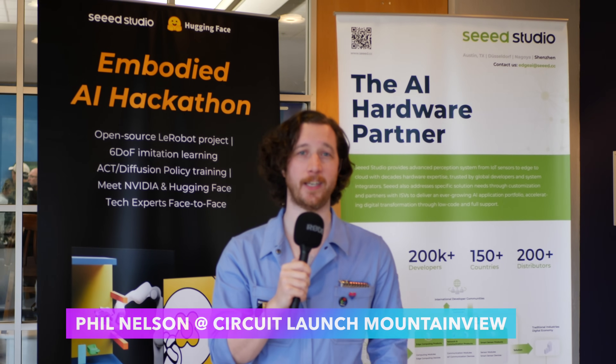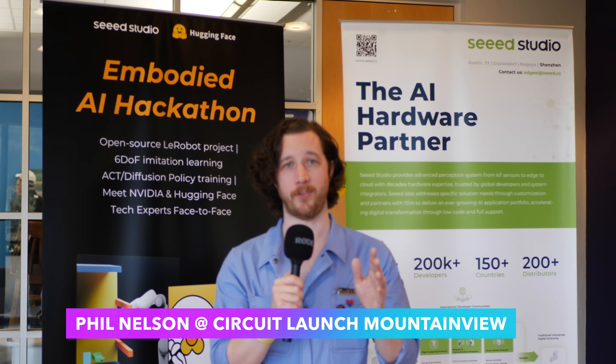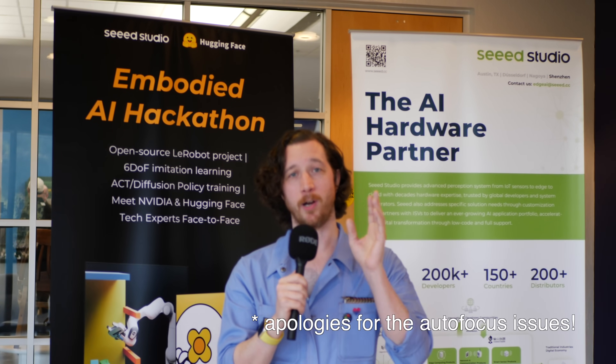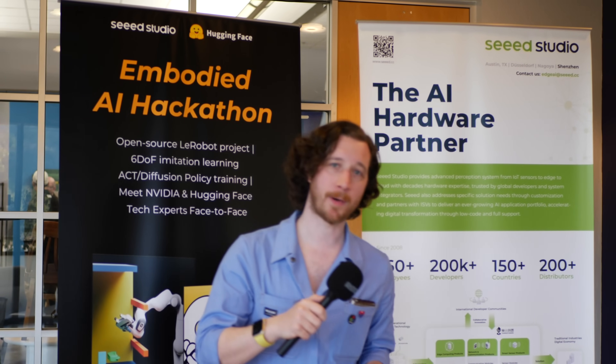Hey folks, it's Phil from OpenCV here. I'm at Circuit Launch Mountain View for the Seed Embodied AI Hackathon. We are going to go check out some of these submissions right now. Come on with me.